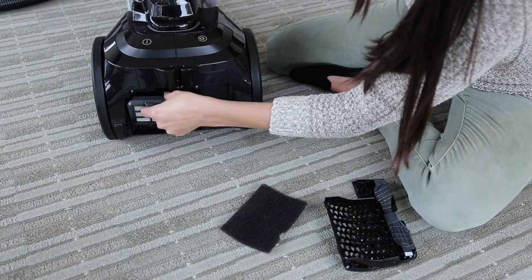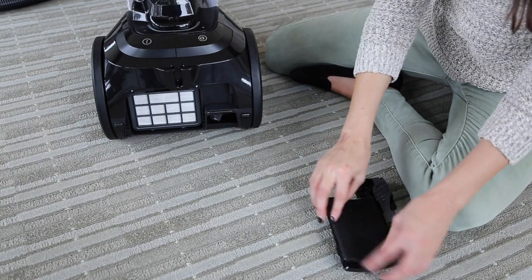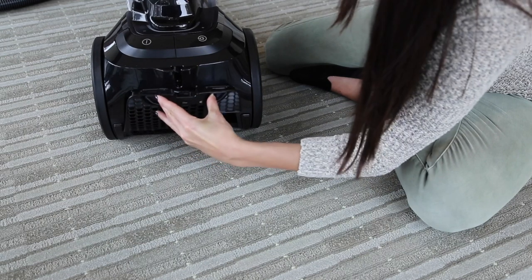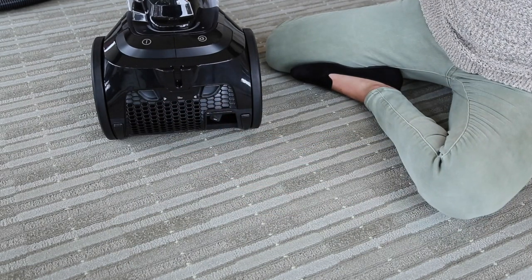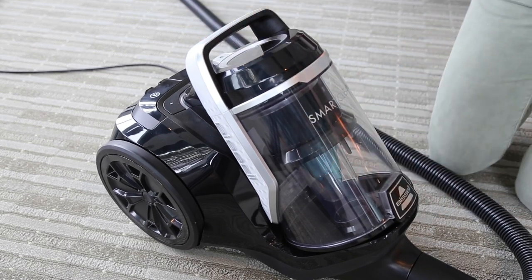Replace the pleated filter. Then make sure all four tabs of the mesh filter are aligned with their slots in the filter cover. Once it's back in place, reattach the filter cover so it clicks into place. Put the dirt tank back on the machine — it should click into place.